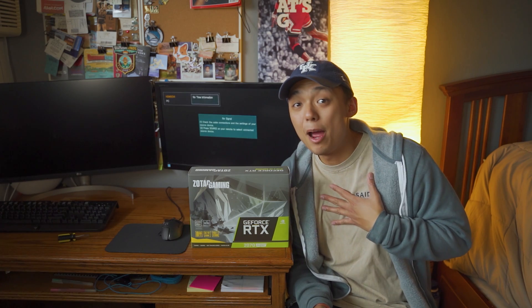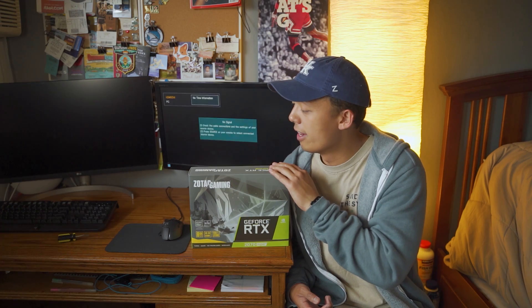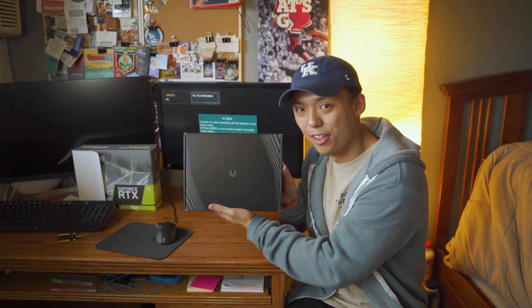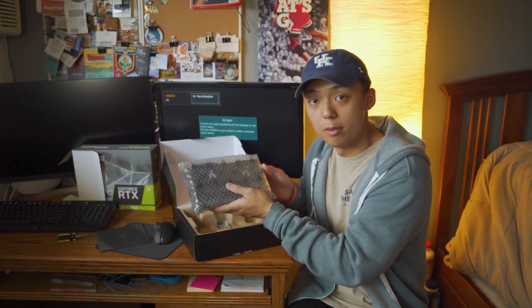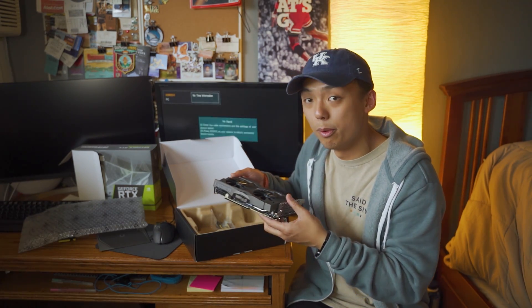If you're like me and enjoy seeing unboxings of what you're about to purchase, I'll unbox this real quick. Open it up — it says 'live to game.' Pull it out and you get another box. Open it up one more time, and opening this up you'll get a manual, some plastic covering the graphics card, and there you have it — the 2070 Super Mini.